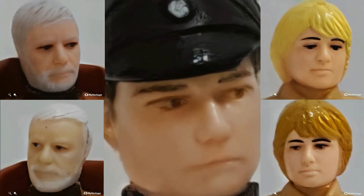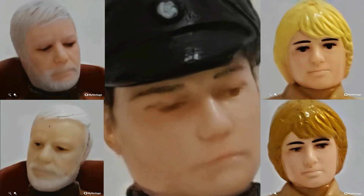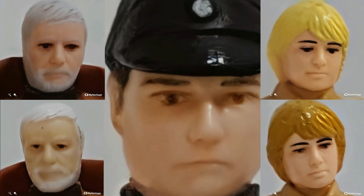I'll put the link from the tool in the description and remember when using the trial version you can only upload five pictures. So now enjoy using the tool.